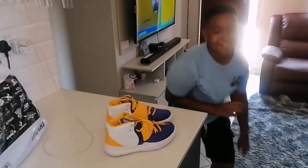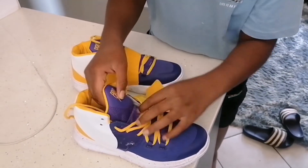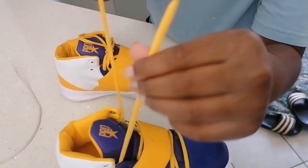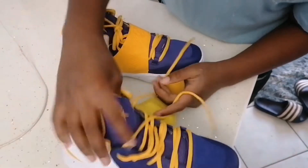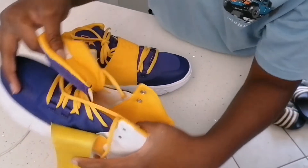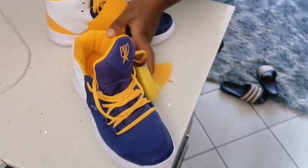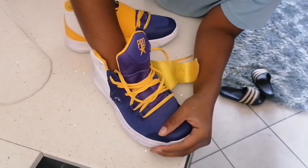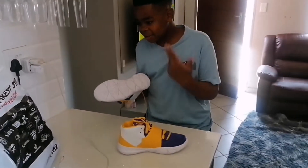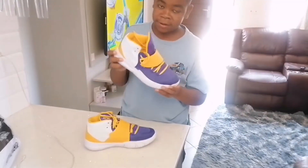Let's try them on — yes, nice and easy, just pull this out. The lace is pretty long, look at this. Let me put it on. How does it feel inside? It feels pretty soft, but I don't think my hand can judge that — I first have to put it on and walk with it before I can give an honest opinion.